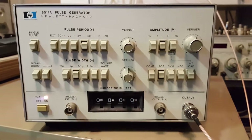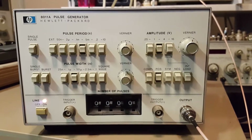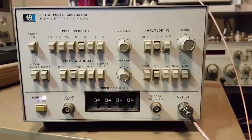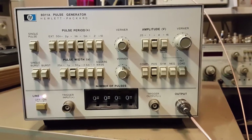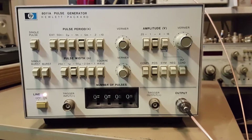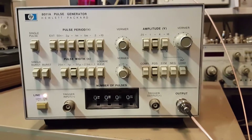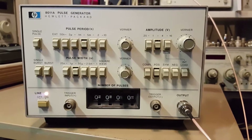Time for another video on this instrument here — the HP 8011A pulse generator, sweet device. I just received this today, hooked it up on the bench, and ran it through its paces. I had to clean all the switches, which is pretty much normal — it was being a little intermittent and didn't want to work correctly. We popped the covers off and cleaned all the switches; they're easy to get to, so I'll show you just how easy it was.